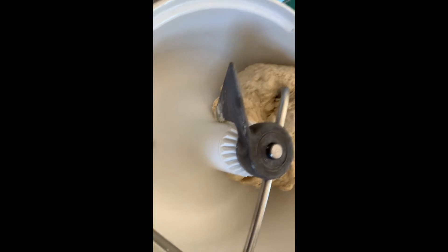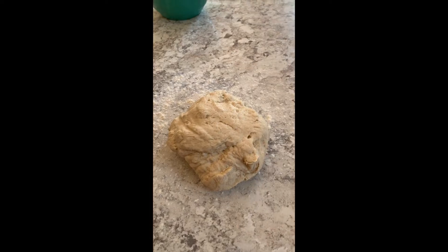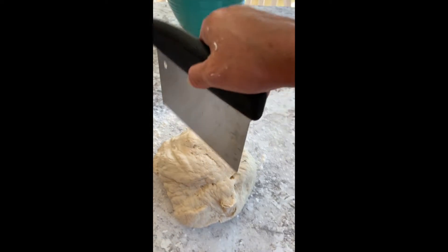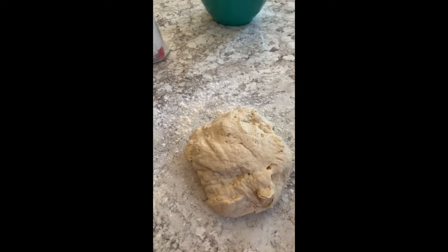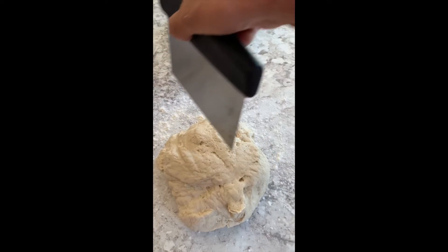The dough is cleaning off the sides really well. I'm going to dust the counter with a little bit of flour and roll my dough out onto there. My favorite kitchen tool lately is this dough cutter — it's also great for cleaning up the counter afterwards. I'm going to cut this dough into fours.